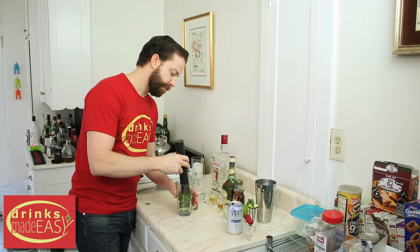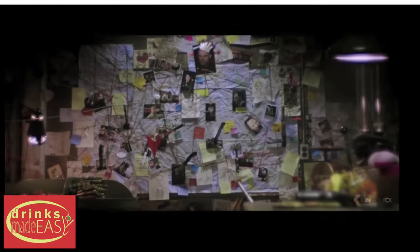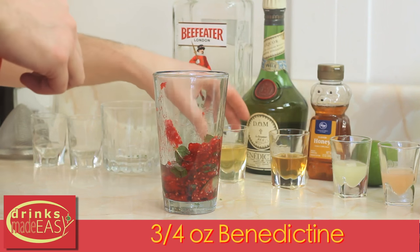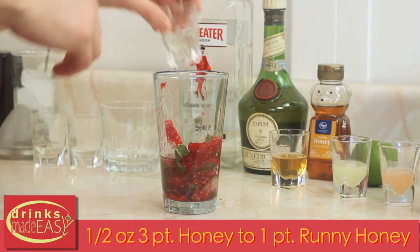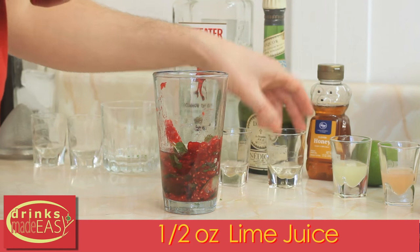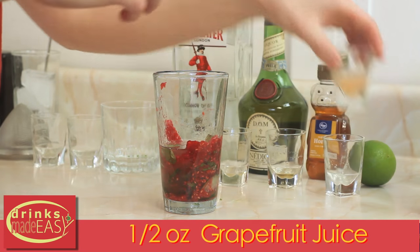Next we're going to muddle this. Then you'll add an ounce and a half of Beefeater Gin, three quarters of an ounce of Benedictine, half an ounce of runny honey which is three parts honey to one part water, half an ounce of fresh lime juice, and half an ounce of fresh grapefruit juice.